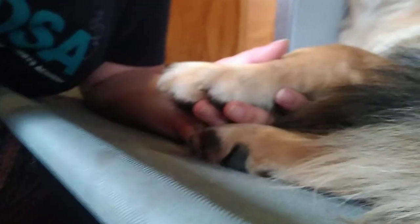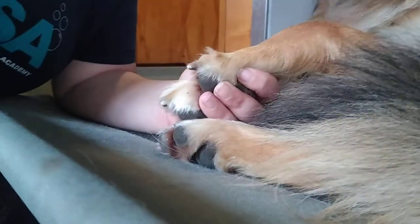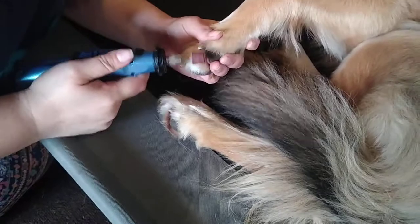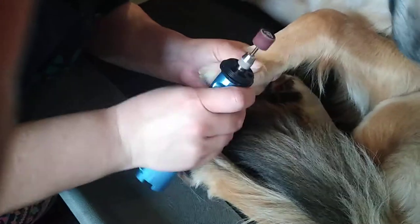Now let me come closer and show the Dremel. After I've trimmed it, there are two settings on the Dremel — I usually start with the lower one and then you can move to the higher one. All I do is I just go around the edge. Do a little bit of the edge here. Nothing fancy. It just keeps it from being really rough.